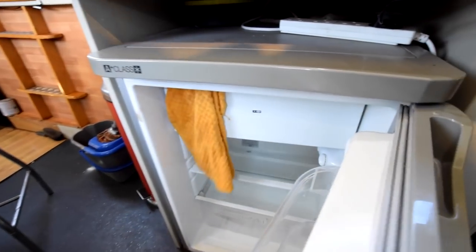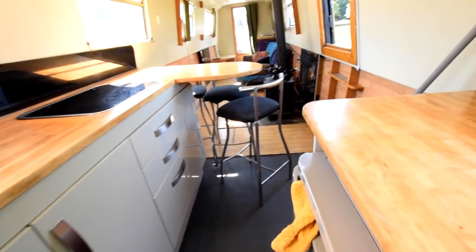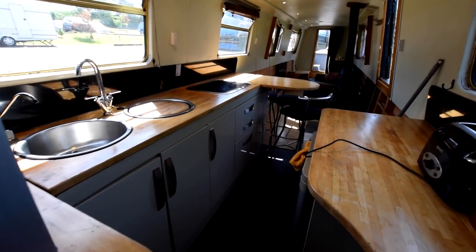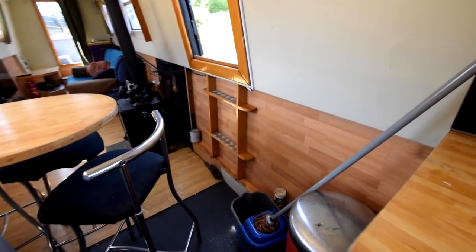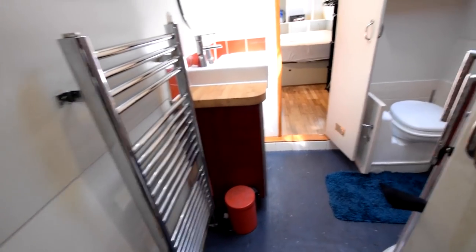On the other side here's the fridge — it's a 230 volt Indesit with an icebox. The floor on the boat is oak effect laminate in the saloon, vinyl in the kitchen, and solid hardwood in the bedroom. It's a walk-through bathroom — there's the heated towel rail I mentioned.